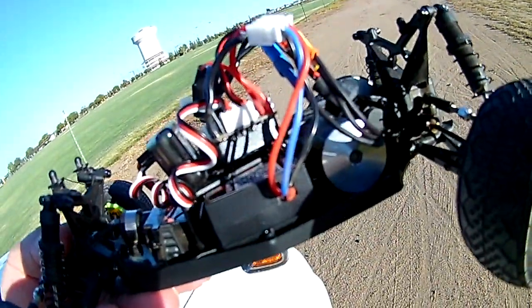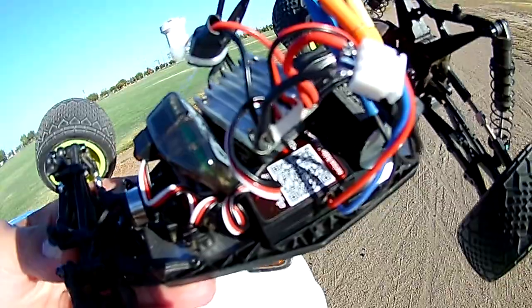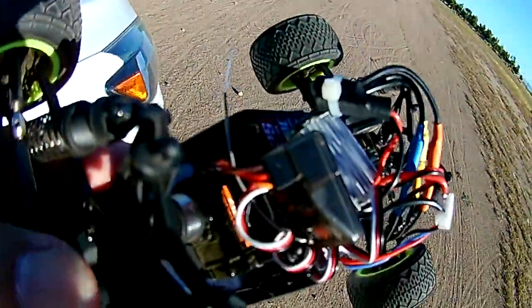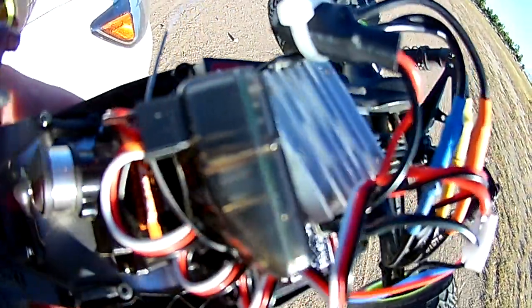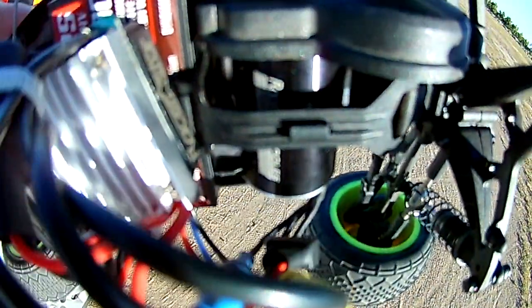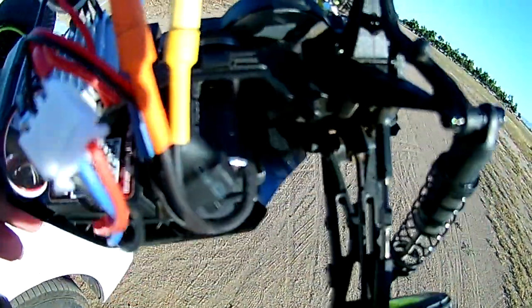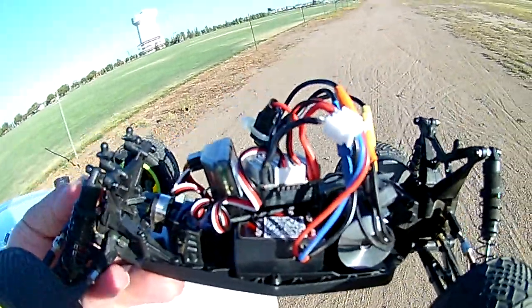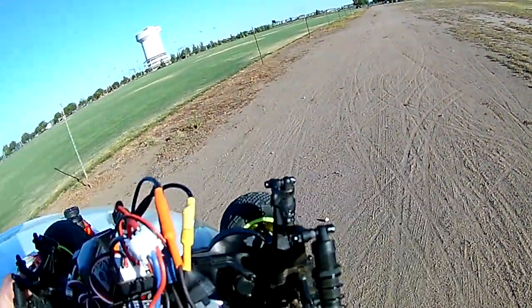I'm using this one since I already have it and it still fits, as you can see. The receiver I have here, and a speed control here — and there's the motor if you can see it. Yeah, there we go.